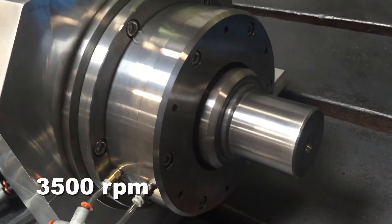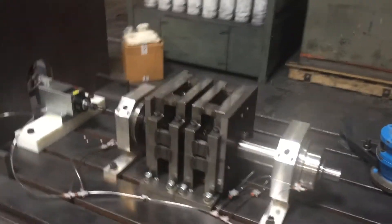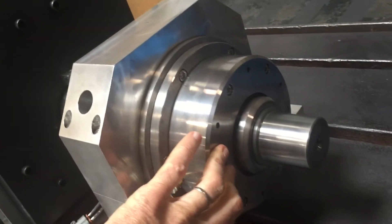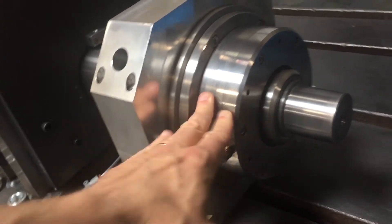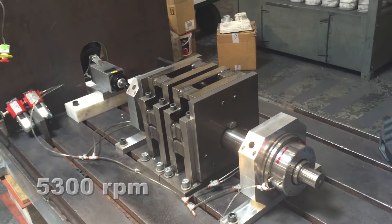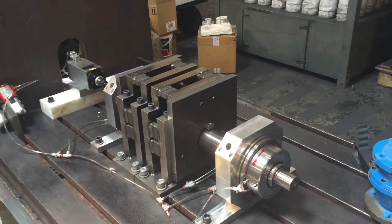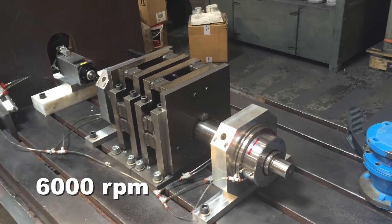Wow, it's hard to believe it's spinning — it's going so nice. Really not feeling any vibration, not feeling any heat. At 5,300 rpm you can hear it speeding up. Sounds really smooth at 6,000 rpm.